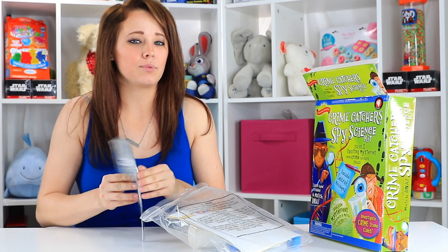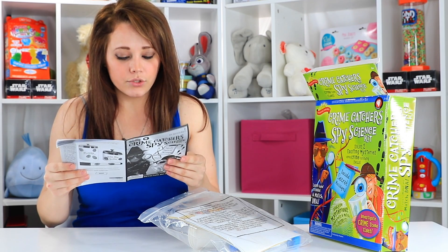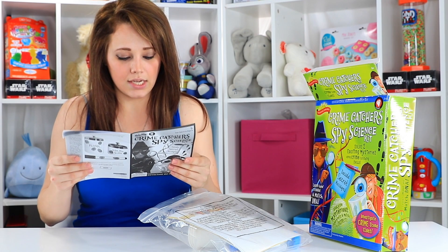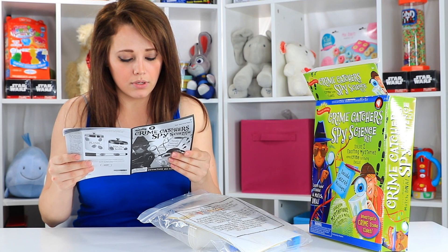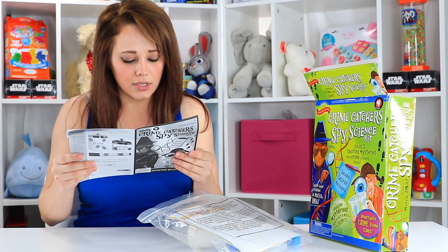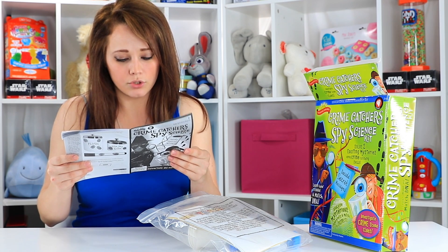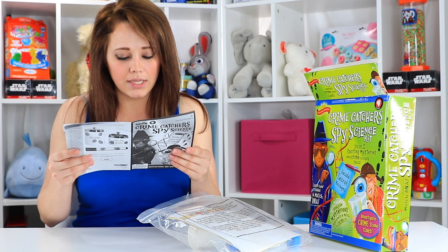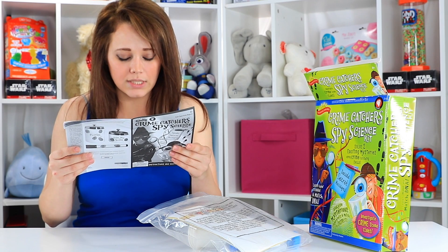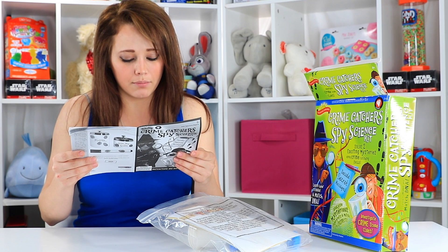Unfortunately, a lot of the times with these kits I've noticed the shopping list is longer than what's included. What you need to get or use for this kit is: clear tape, crayons, labels, dish soap, an optional magnifying glass, measuring cups and spoons, paper, pencil, a piece of fruit — best results are seen with strawberries, plums, kiwis, or tomatoes — plate, rubbing alcohol, ruler or tape measure, salt, scissors, toothpick, water, tap water, bottled water.